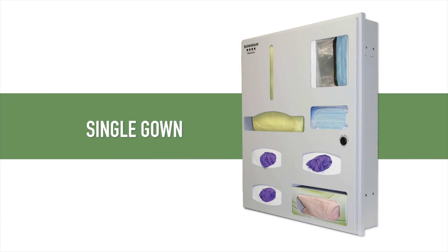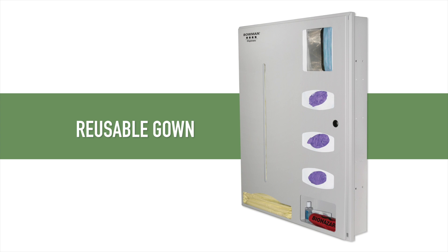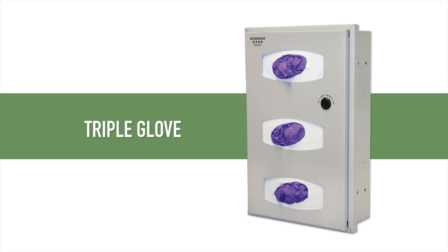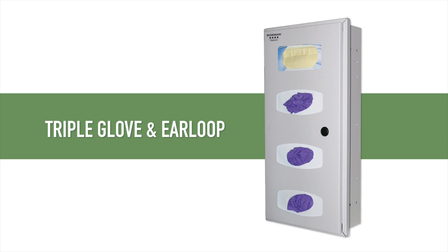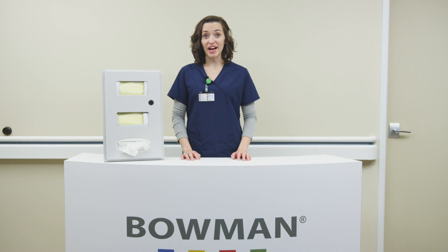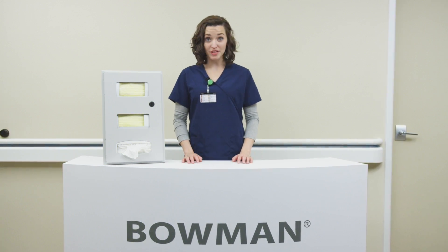Our complete recessed line includes the single gown protection system, double gown protection system, reusable gown protection system, triple glove dispenser, mask tissue dispenser, quad glove dispenser, and triple glove and ear loop mask dispenser. Bowman is proud to manufacture our recessed line in the United States and every product is made to order.